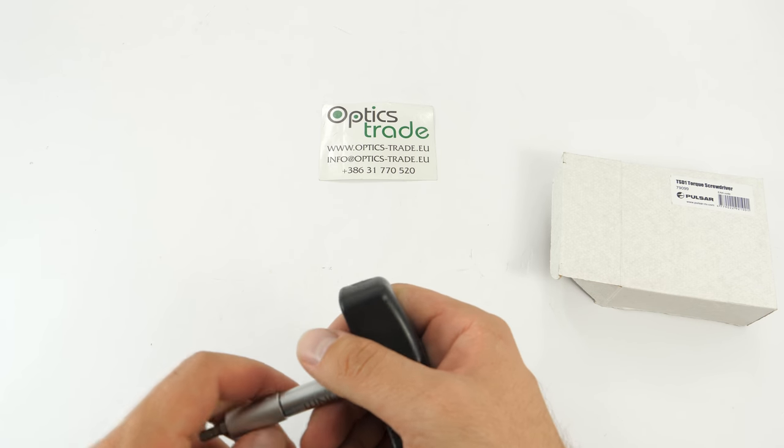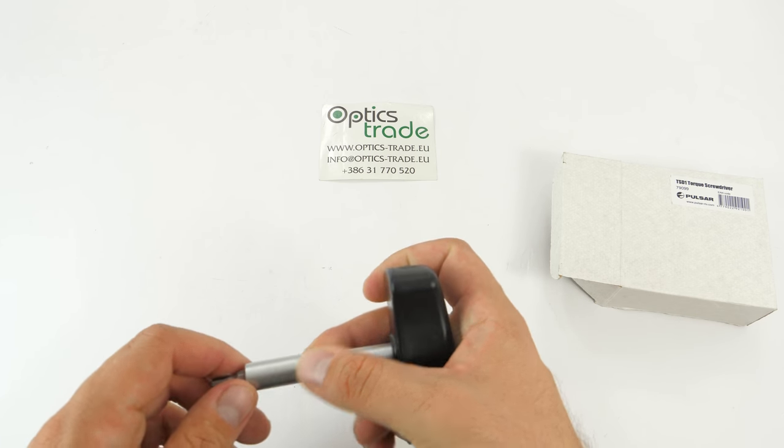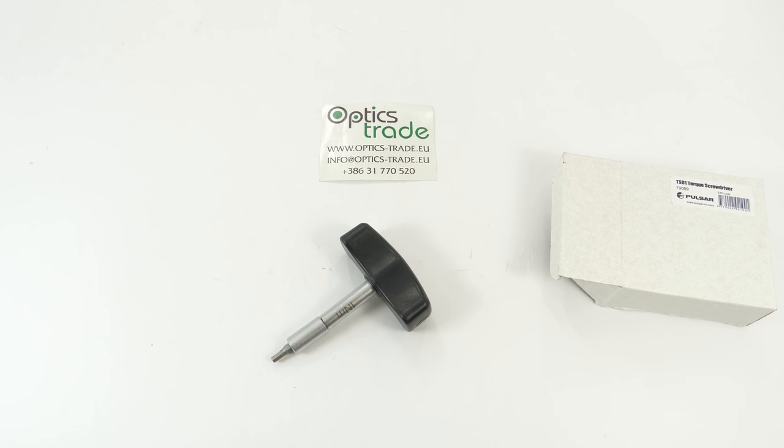That's pretty much it. Thank you for watching this very short video review and unboxing of the TSD1 torque screwdriver, which is used for Pulsar adapters. If you like this video, please subscribe to our YouTube channel — we have lots of videos and debates on pretty much everything. See you next time, cheers!